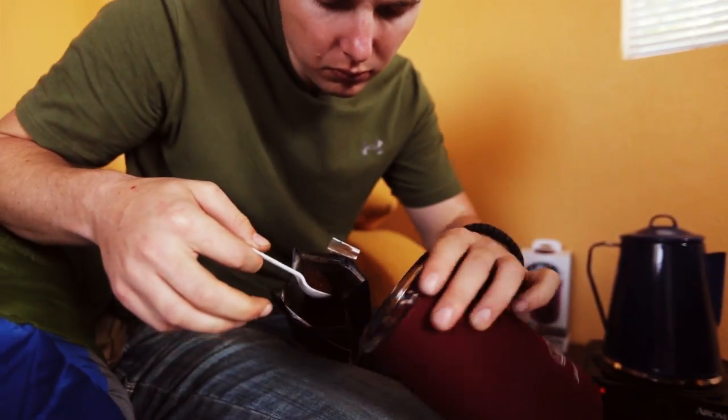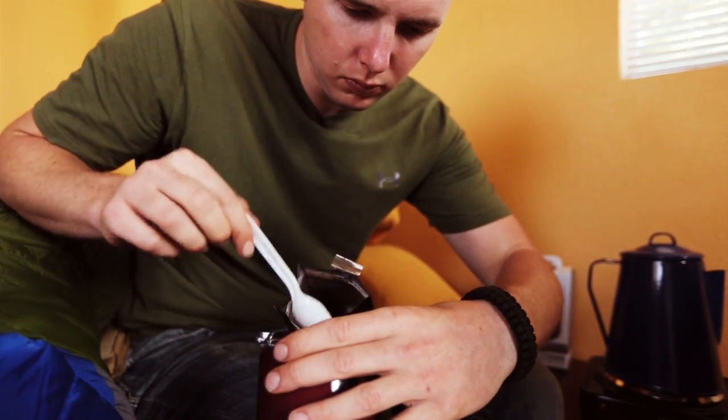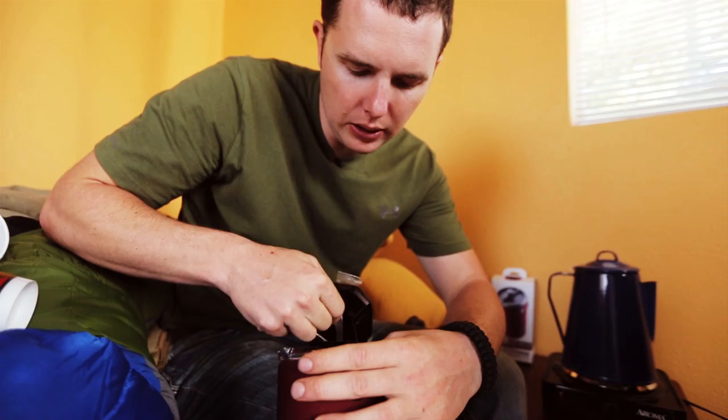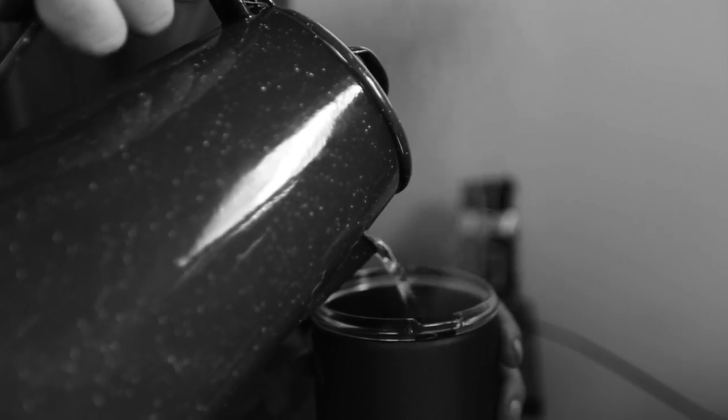How you use the French Press is actually a really simple process. You'll take and pop the top off. You'll put two tablespoons in for every six ounces of coffee that you're going to make. Once you put everything in, you'll pour your boiling water in.